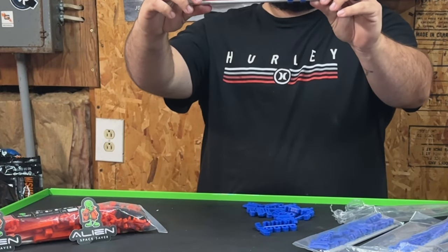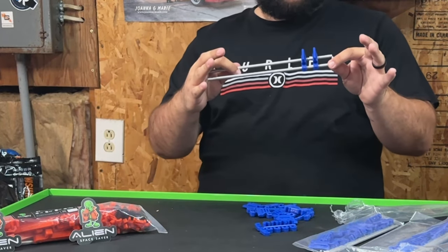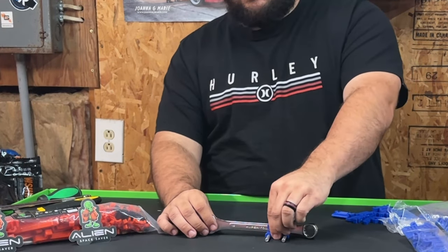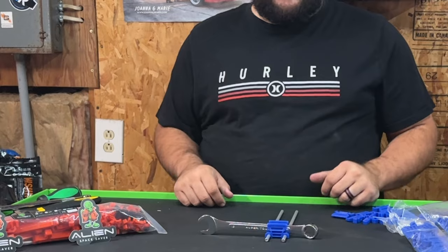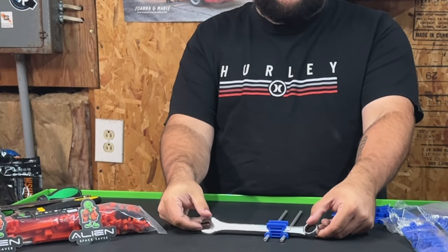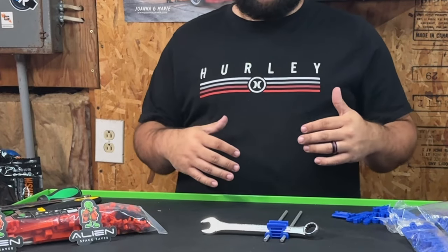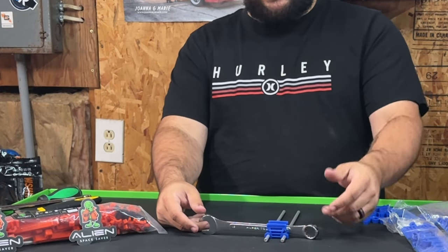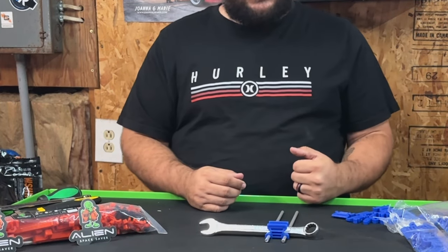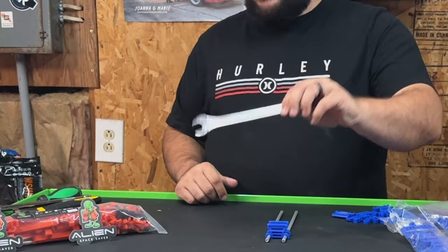Now let me show you why I say this is not just a wrench organizer but a do-everything organizer. The way it works for your wrenches: you can sit them in there and push them close together so they stand straight up, pull it apart so they angle, or pull it even farther so they lay flat. It depends on how you want your wrenches. My drawer is deeper so I'll set them at a slight angle so I can see the sizes easily when I pull the drawer out.